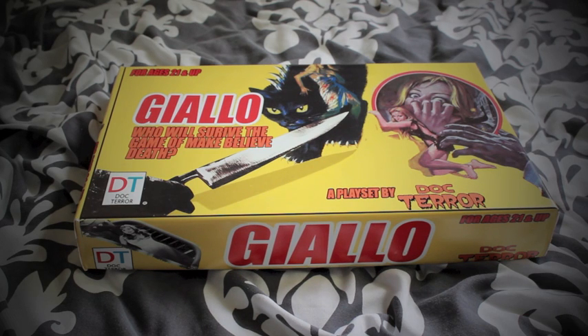Hi guys, this is a special video. About a month or so ago I entered a contest on the Doc Terror website, run of course by James. He was holding an Italian horror week — or horror month — which was pretty much just about Italian cinema, and one of the topics of course is the Italian giallo, one of my favorite genres.